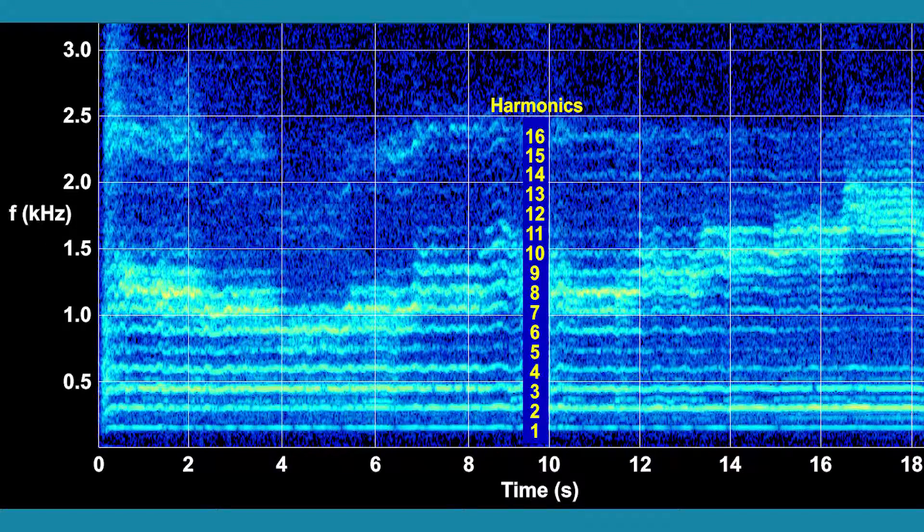You will shortly hear the Tuva singing visualized in this spectrogram. David Wilkin controls which harmonic to emphasize. For the demonstration, he produces harmonics 8,